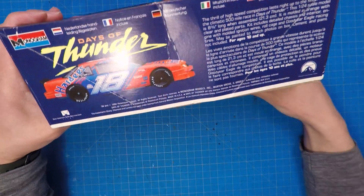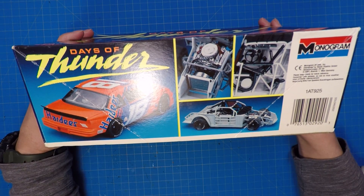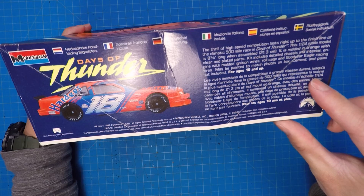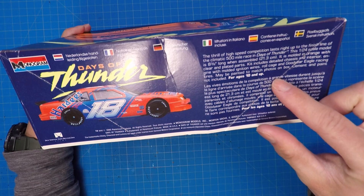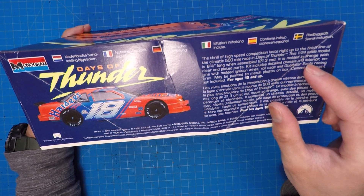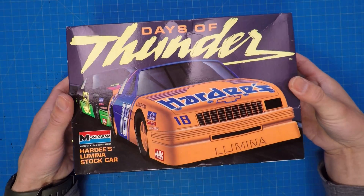I mean, this is many, many years ago, but I had a fun time building it. I remember there were many parts in this kit and it was very different from anything else I'd built before. How many pieces are in this kit? It doesn't say, but orange, clear, and plated parts. Kit includes detailed chassis and interior, engine with molded ignition wires, roll cage, racing tires — lots of fun stuff. Let's check it out.